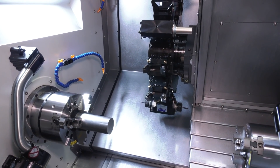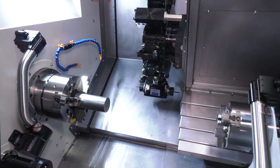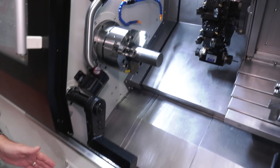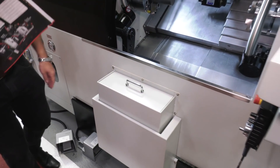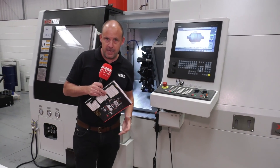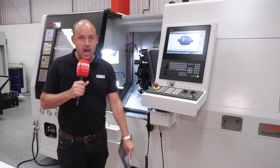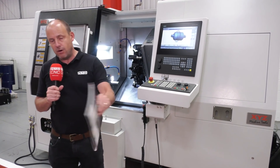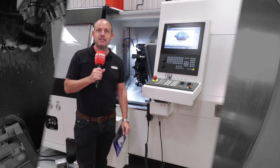It's a 65mm bar capacity machine. It comes with a tool setter, a parts catcher, a parts bin, and a swarf conveyor to evacuate all the chips — because you're going to be using this machine unmanned. Contact XYZ Machine Tools for more information and pricing on this new SS65.